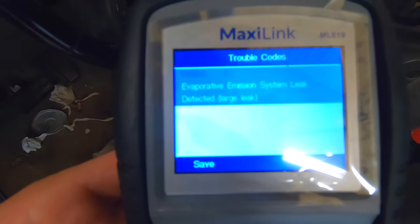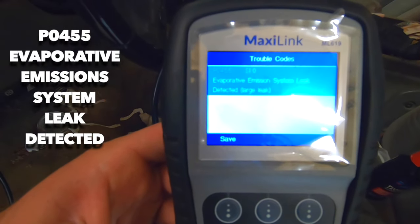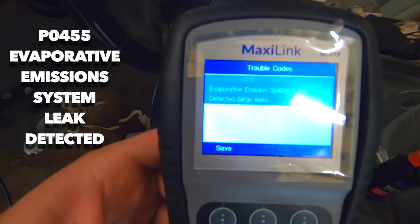The symptoms we're having include a code for an evaporative emissions leak. Also, when you go to fuel the tank, you can only pump for about 10 seconds at a time before the gas will back-flow out of the filler neck because it is not circulating enough air to relieve the pressure. Our code is a P0455 evaporative emission system leak detected.